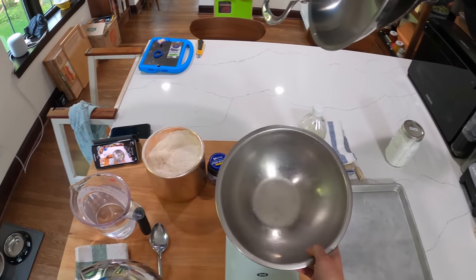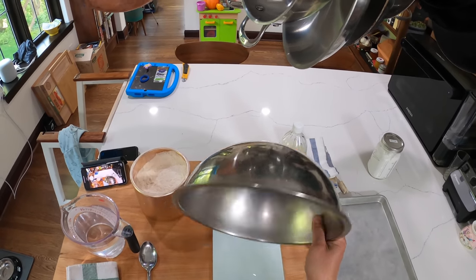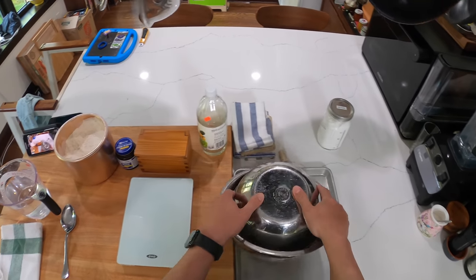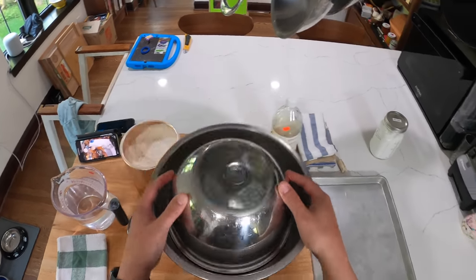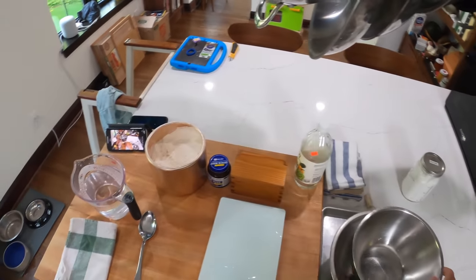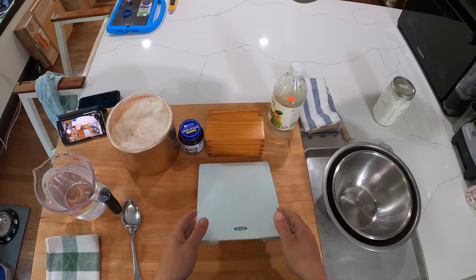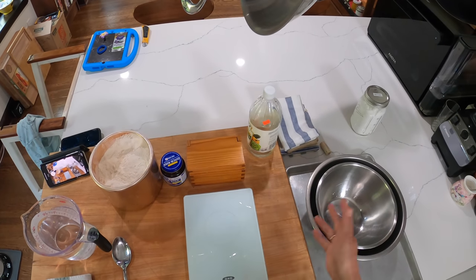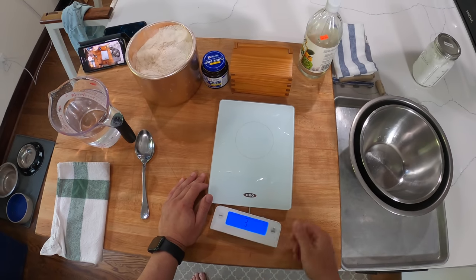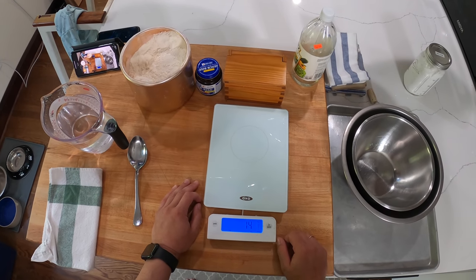You'll need one large ovenproof metal bowl — they're inexpensive, I'll link to where you can buy them or check a restaurant supply store. You'll also need a slightly smaller metal bowl that fits inside the first one, preferably one that's a little bit taller. You'll also need a clean kitchen towel. The only real essential piece of equipment is a digital scale — you need something that measures grams to bake.